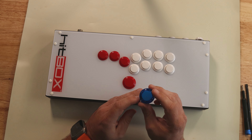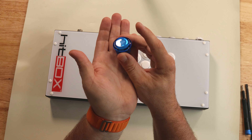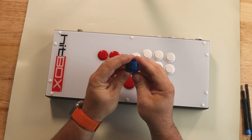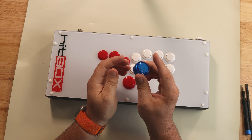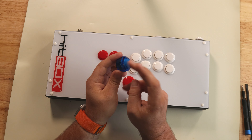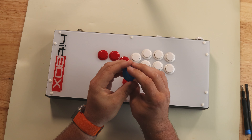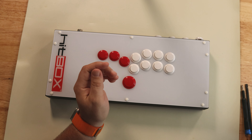We'll be putting in these new Qanba Gravity KS buttons. They're pretty cool looking buttons and very customizable. They have a lot of internals that you can remove to change the feeling of the button. Out of the box, they're pretty quiet compared to something like a Sanwa button, and they also feel real nice. I'm looking forward to checking these out inside of the Hitbox.